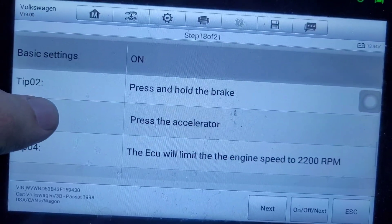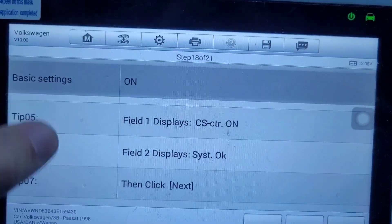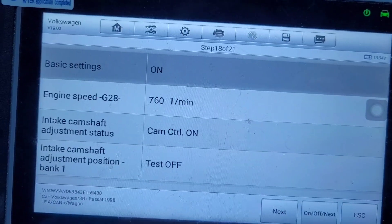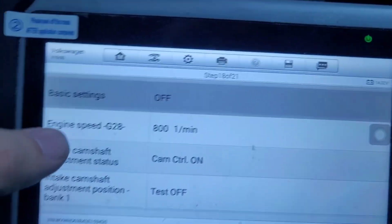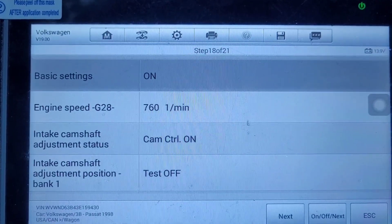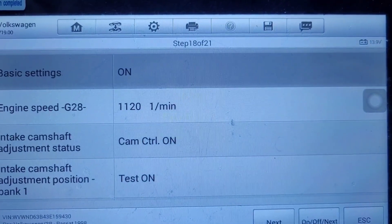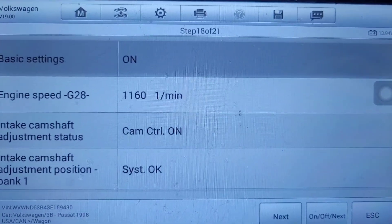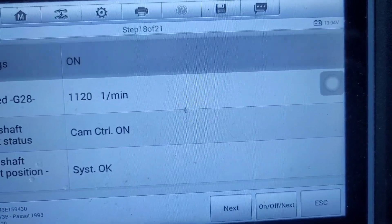Camshaft — press and hold the brake, press the accelerator just like before. Wait for field one to say 'on' and field two to say 'system okay'. Toggle this off and back on, brake, accelerator to the floor. It slowly raises the RPMs, now it's testing and we're good. Next.